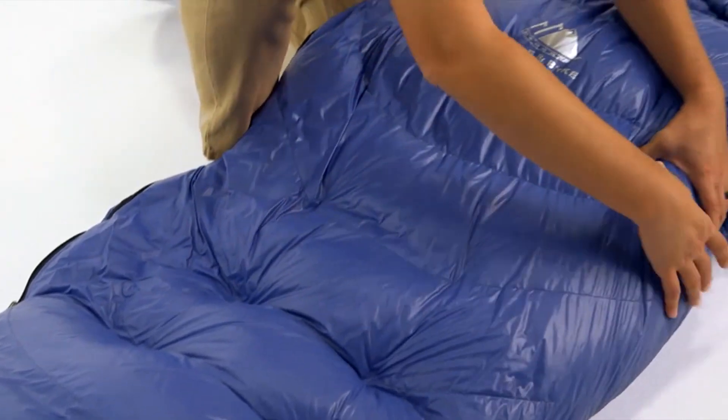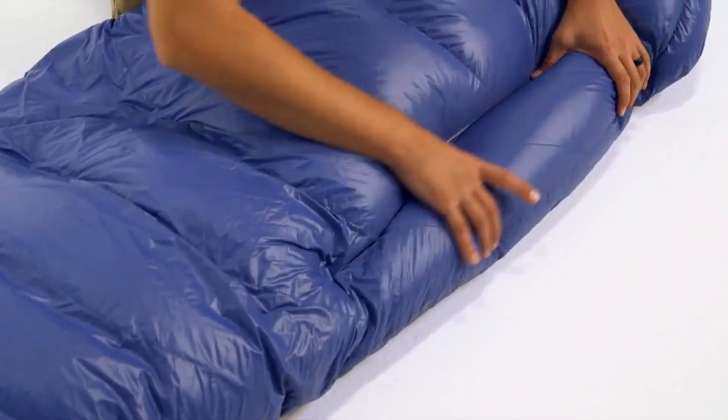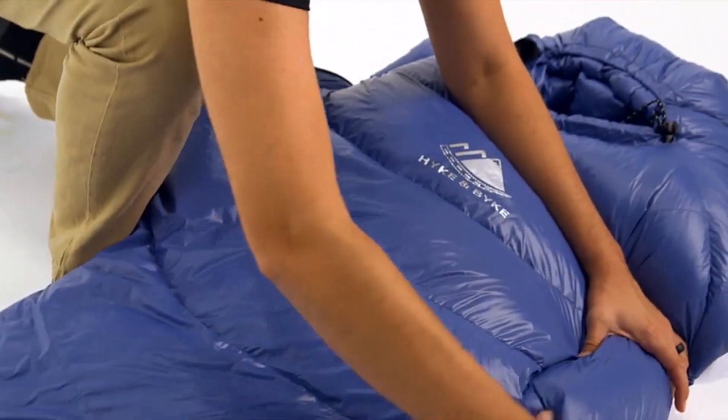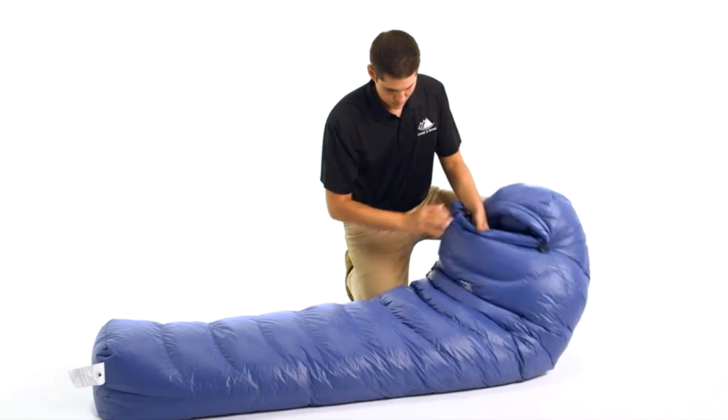Additionally, we added a small channel along the left side of the bag to allow you to transfer fill from one baffle to another. This means you can customize your bag to place the down insulation where you need it most for ideal comfort while optimizing size and weight.